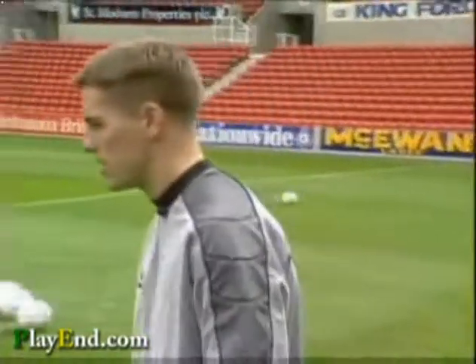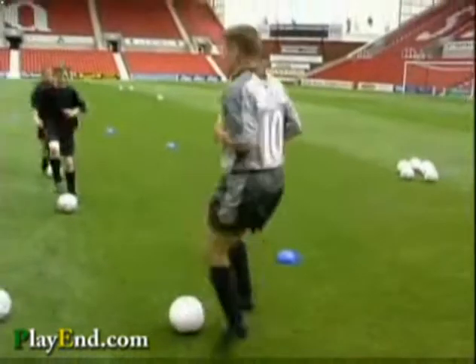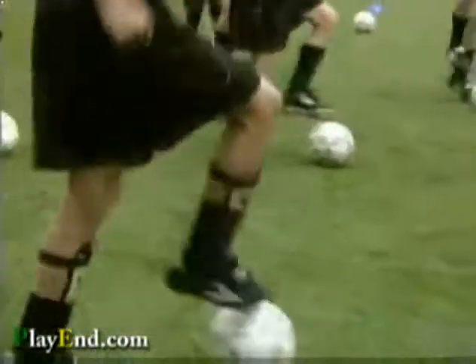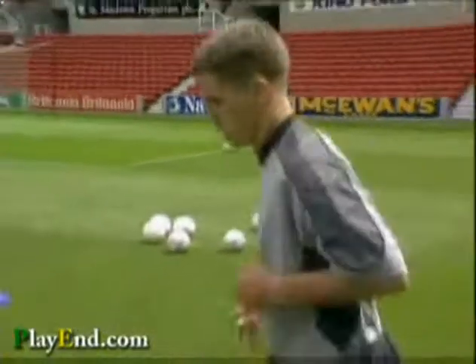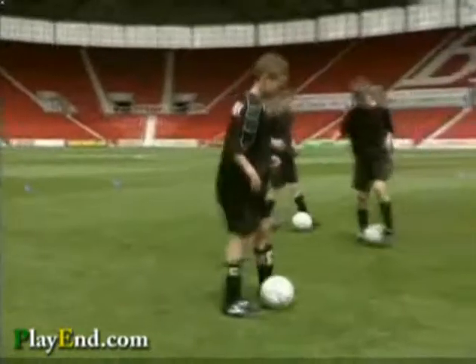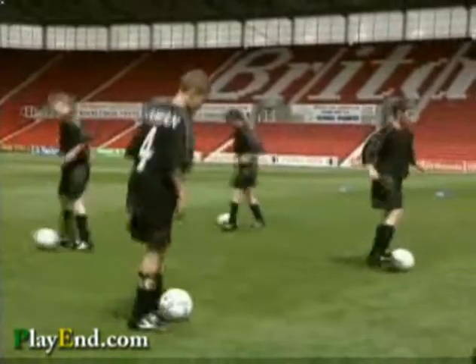First of all, we're going to start with a bit of jogging on the ball. Off we go. Pass it from side to side — off you go. And when you get a bit more confident, you can start going a bit faster and moving forwards and backwards.